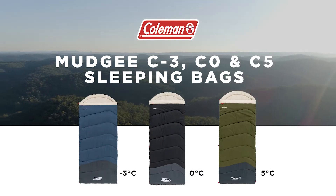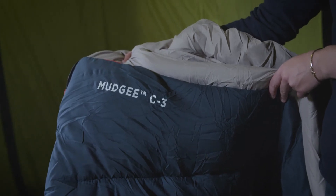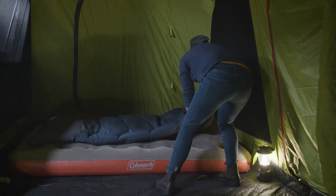Introducing the Coleman Mudgee C-3, C-0 and C-5 sleeping bags. These sleeping bags provide a premium, warm and spacious experience for a range of adventure types.